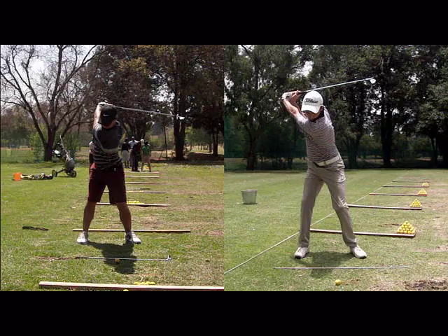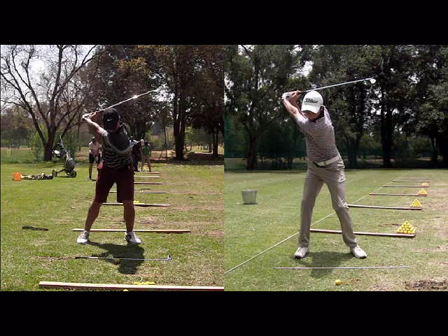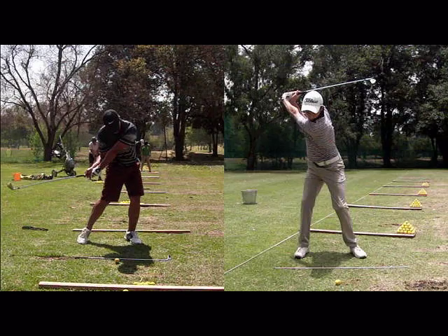Now this sets off a slide movement on the downswing. So he's slid forward and he's telling his hands to hurry up, so he's released the club round about there already, and he's either going to push it or hook it.